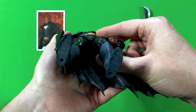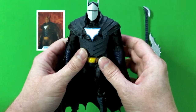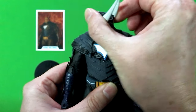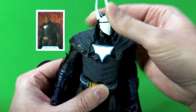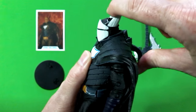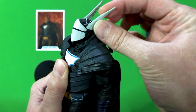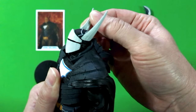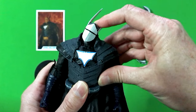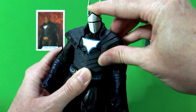You can see he has the display holes for the display stand that he comes with. Let's check out the articulation, starting with the head and working our way down to the feet. With the head, he has a nice 360 spin. He's got some tilt down and some tilt up as well. The tips of the helmet are soft rubber, so you won't stab yourself there. He's got a little tilt from side to side — that's very nice. Really not too bad articulation with the head.